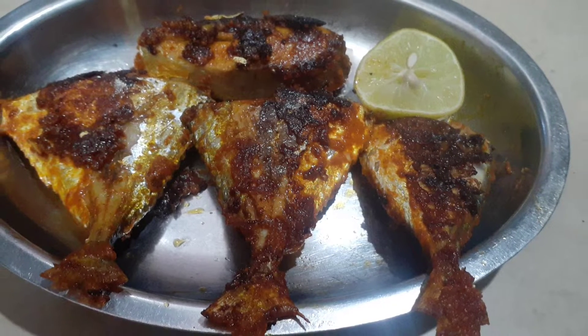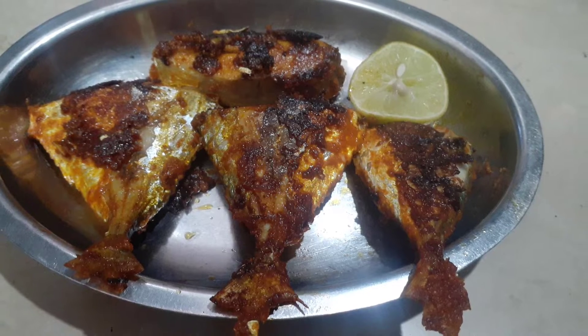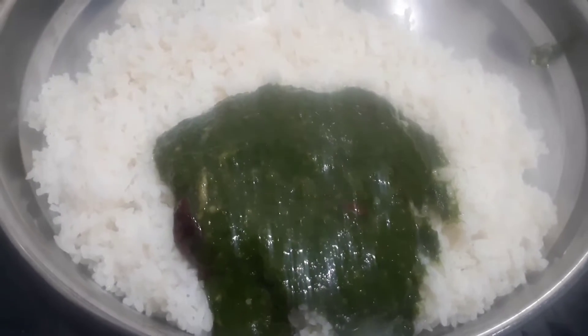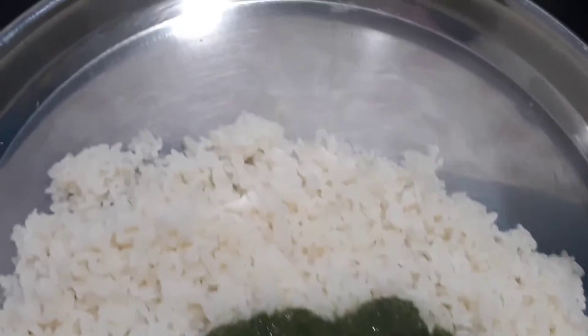Hello Friends! Welcome to Ganga Samudu! Let's see how it tastes like fish fry.